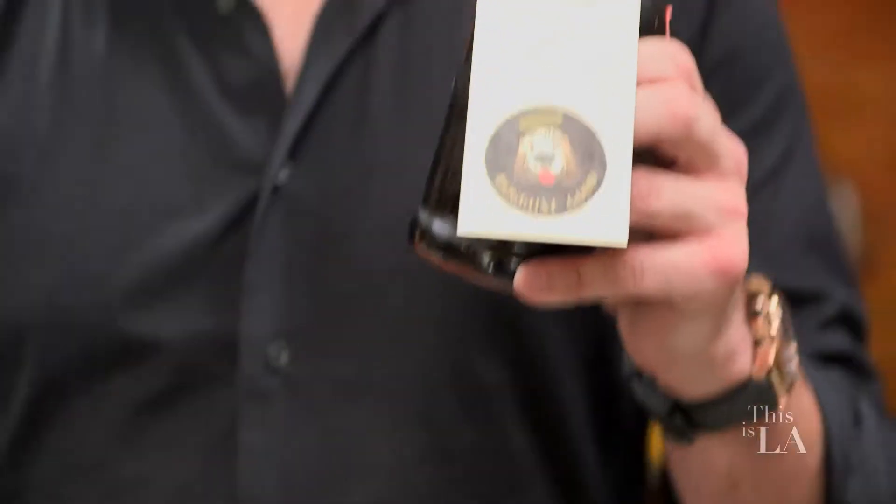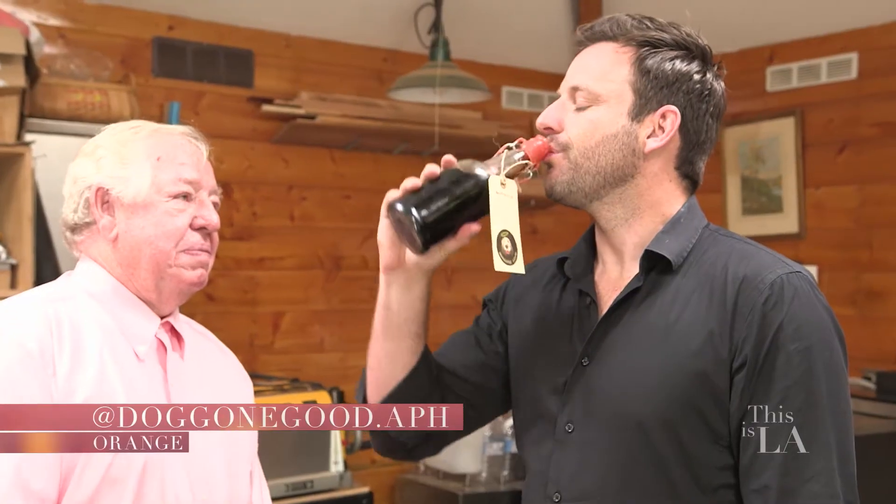That was super easy. Thank you for having me. And you know what? The only thing that we have to do left is enjoy the soda.